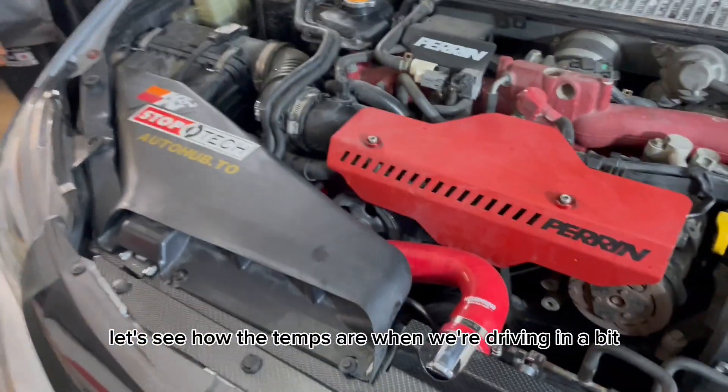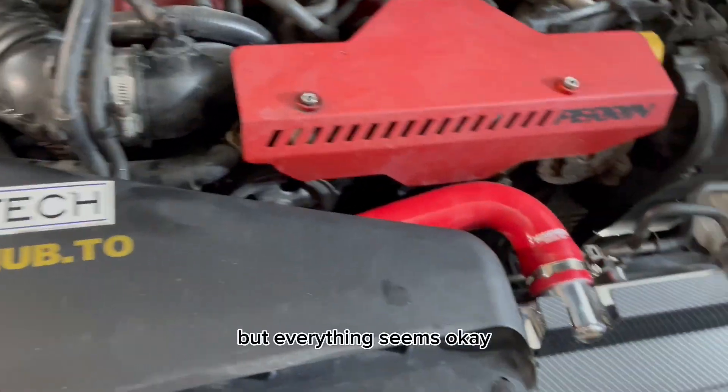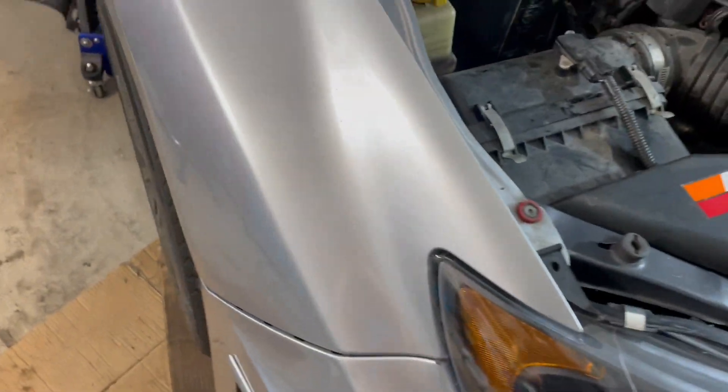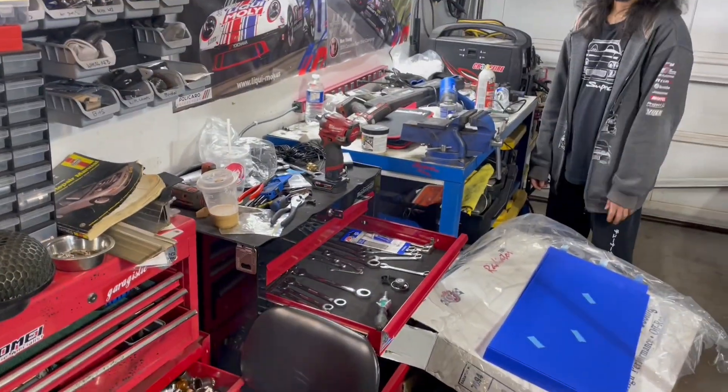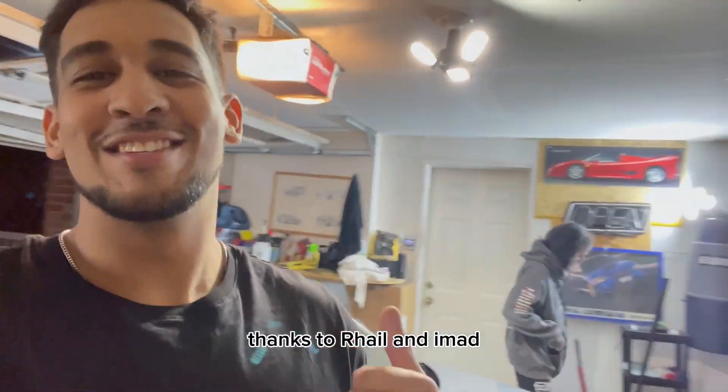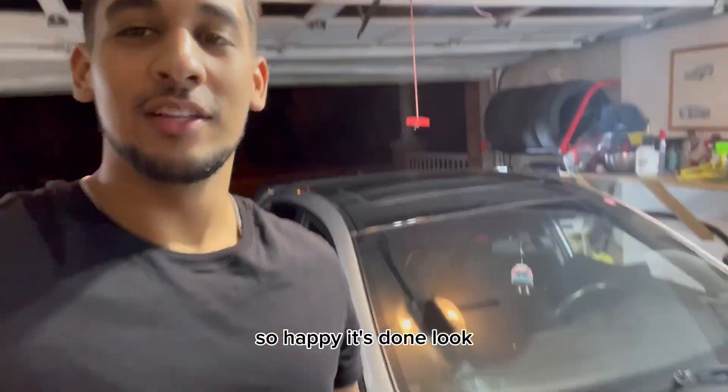Let's see how the temps are when we're driving a bit — everything seems to look okay. We gotta clean out. Put the sticker on — finally finished doing the rad on the car, thanks to Raheel and Ahmaud. I'm so happy it's done.